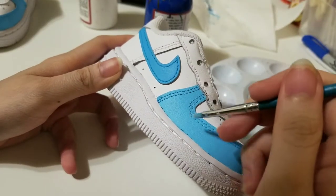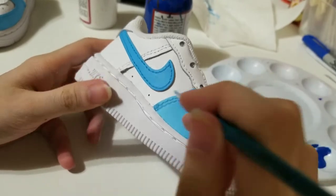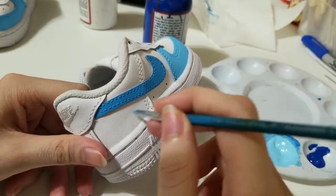After finishing this part, I'll add some paint on the back part too.